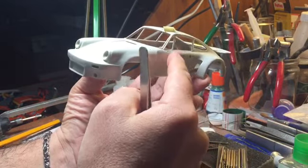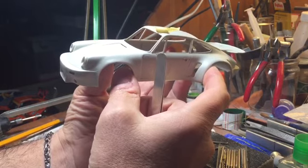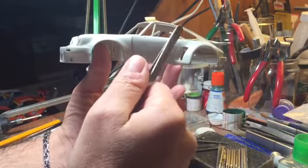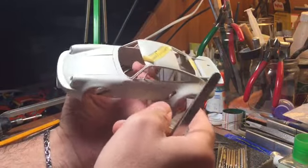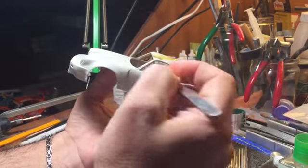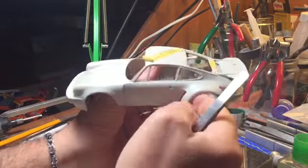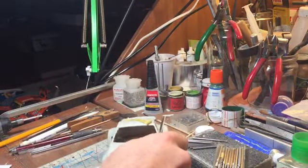At the time I made this model, there was neither the Tamiya 934 nor the Revell 934 available. So I used the Tamiya 935 — the old 935 from the 70s. The C-pillars, the front windshield, and so on all come from that kit. All the rest of the parts are completely different and made by myself.